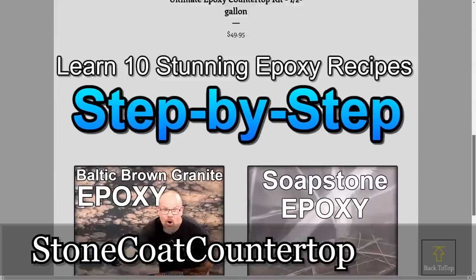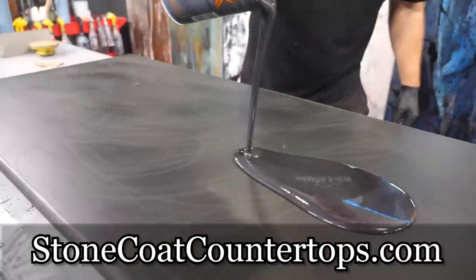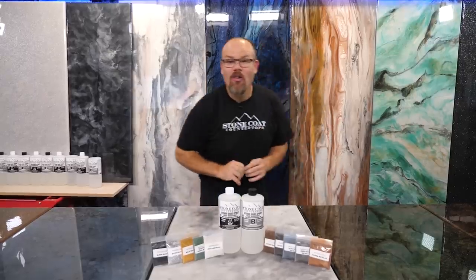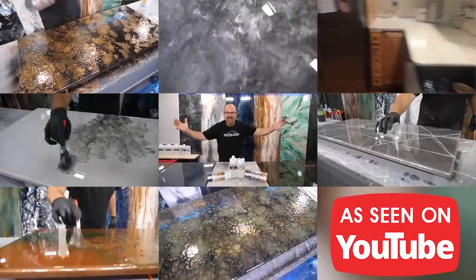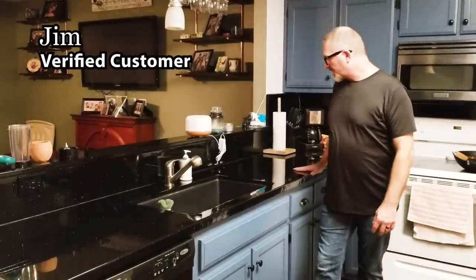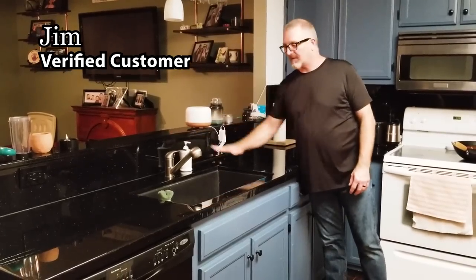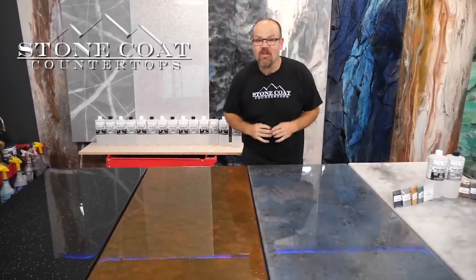Come behind the scenes and follow our step-by-step downloadable printable instructions and master in minutes what took us years to perfect. Best of all, our easy-to-follow tutorials are absolutely free. This is the first project we did — countertops, full backsplash at a bar. We had no idea how it would turn out but it turned out amazing and people can't believe it's not granite.